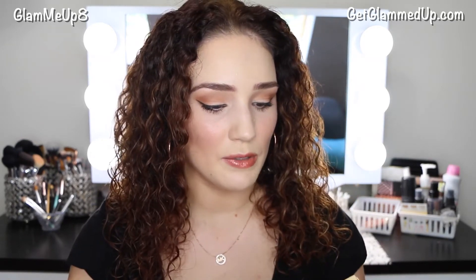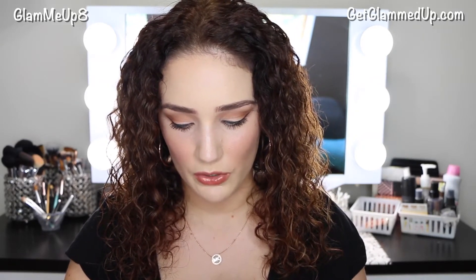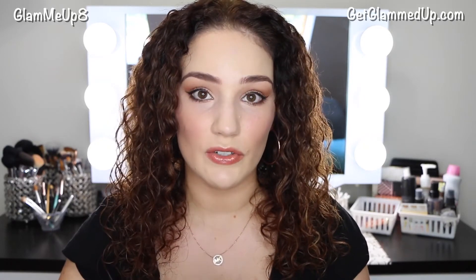Next one is called Happy Joy, and this is a bigger bottle. It contains geranium, sweet orange, neroli, and grapefruit. This is definitely very citrusy — it smells like some skincare products I have, but definitely very citrusy. I love citrus scents, so I feel like these would all go very well together.